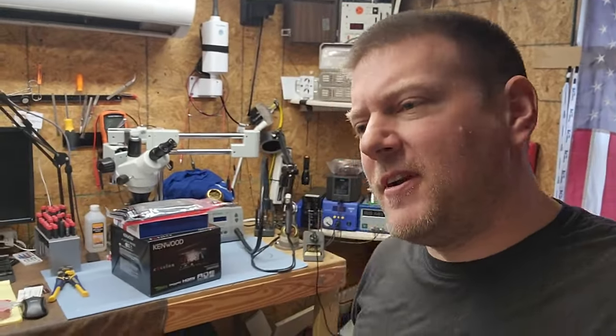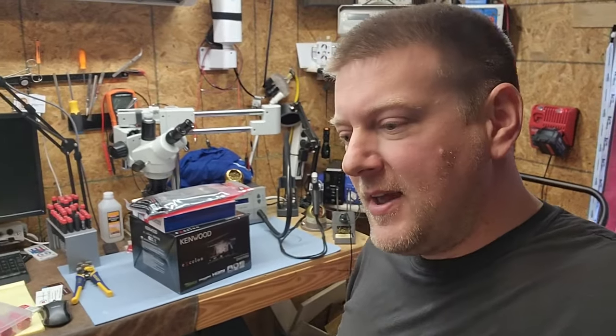Hey everyone, welcome back to Better Biomed. Today is going to be a good day - we're doing something a little different, not a medical video but electronics. I crashed my Jeep, my back still hurts, but I have a replacement car which has thrown me into marital bliss. I went and got a C6 Corvette - got a steal of a deal on it.